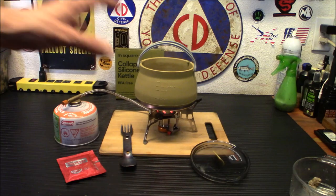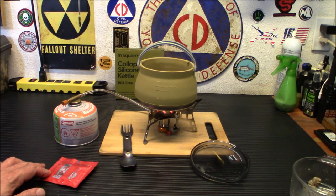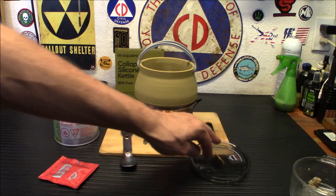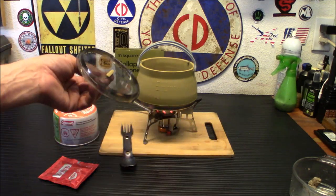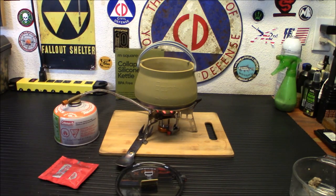So let's let this finish simmering. We'll pour in the seasoning mix and try it out. I'll give you my final thoughts on this pot, because it seems to be holding up pretty darn well. I do like the fact that it can be used as a teapot as well — I can put some instant coffee or tea in there. So I'll bring you back in a few minutes.